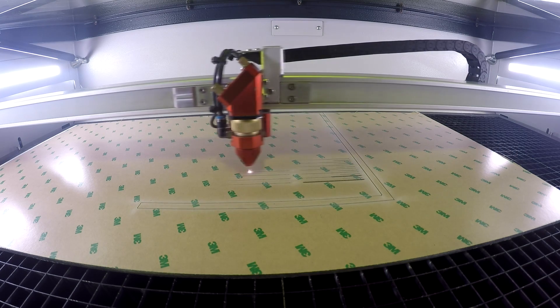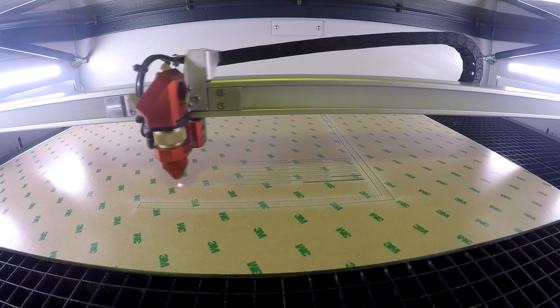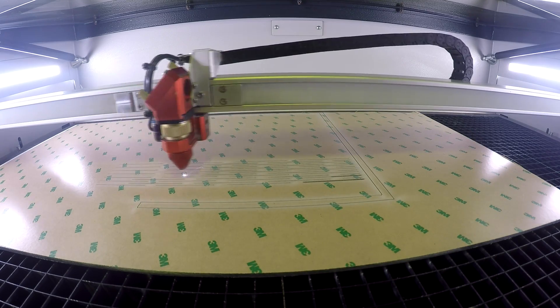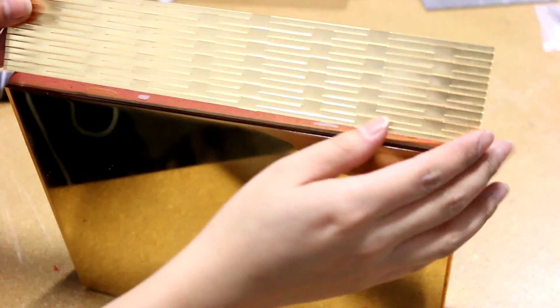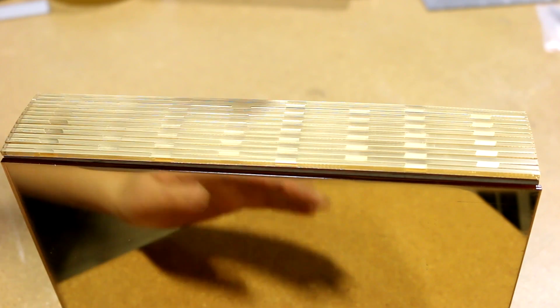The rear of the wooden box was curved and so we've specially curved cut a piece of acrylic to match the curve at the back of the box. We've also used a heat gun to melt the adhesive and create a better adhesion.